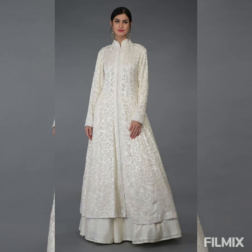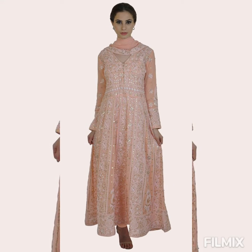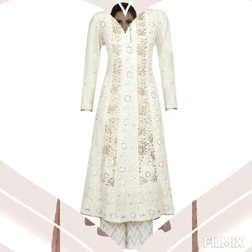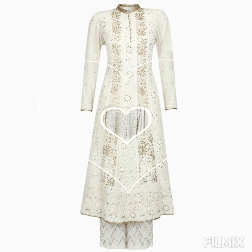If you guys love this, click the like button. Now what do you think about this one? The beautiful embroidery is so fascinating, and this one has a mirror work detail on it — it's really pretty as well. Don't forget to share this video with your friends on your different social networking sites.